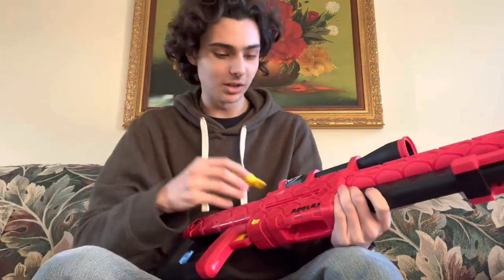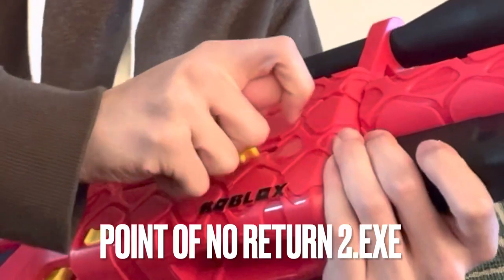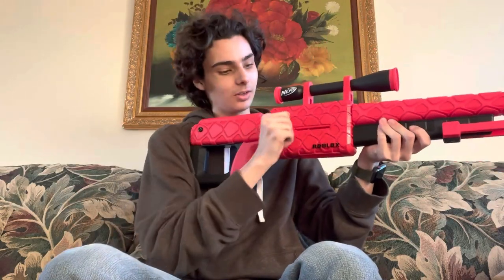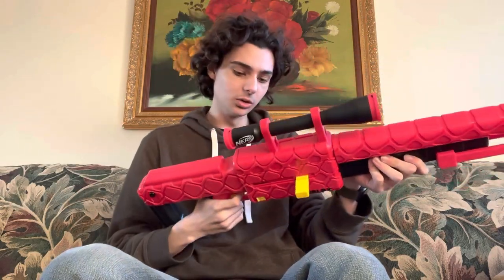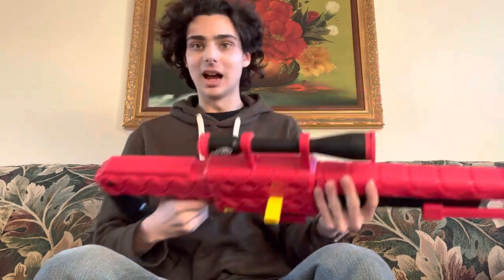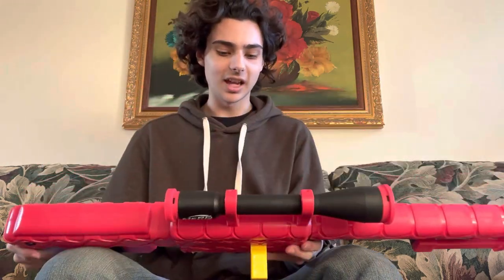I'm just gonna put one dart in because I want to be able to open this. The bolt action is smooth, it sounds confident. So you open this, shove your magazine in, close it. Does that have slam fire? No, it does not. That's funny — the Fortnite BASR-L has slam fire. That's probably the best blaster to compare this to, let me go get that one.